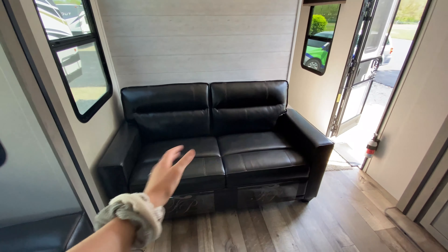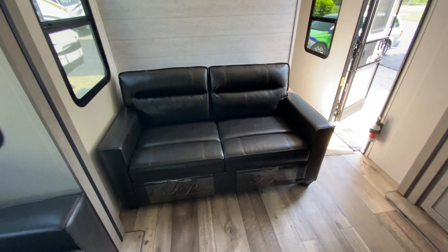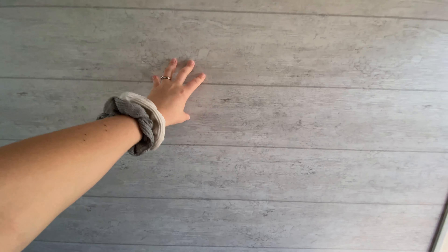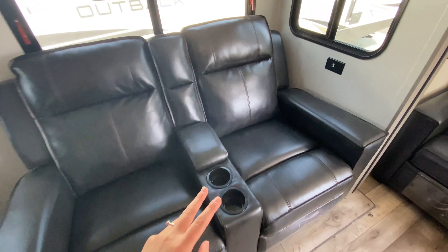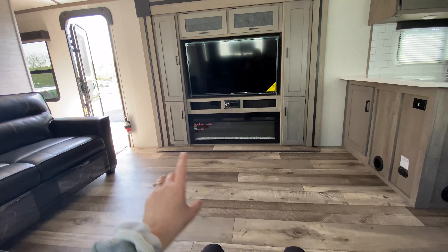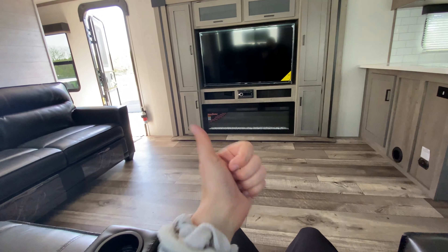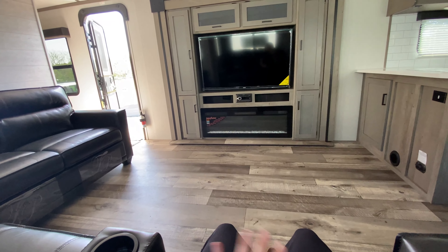Turning back around by your entrance, you have your sleeper sofa, which folds out into a sleeping space for kids or extra guests, with a gorgeous accent wall behind it. Diagonal from that are your theater reclining seats, which have built-in cup holders and remote control storage — or as I like to call it, snack storage. Right across you have a perfect view of your entertainment center with a huge electric fireplace down below. Not only does it heat up your camper, but you don't have to use your propane — you can use your campsite's electricity.